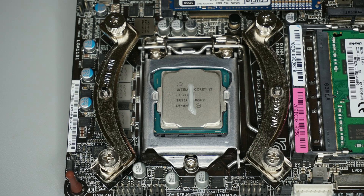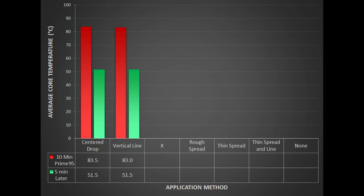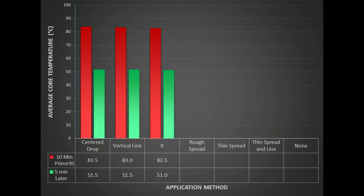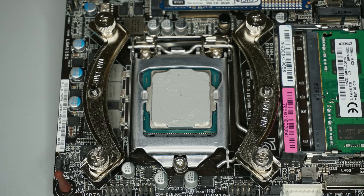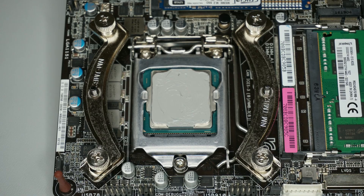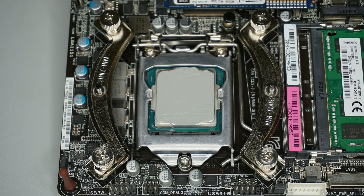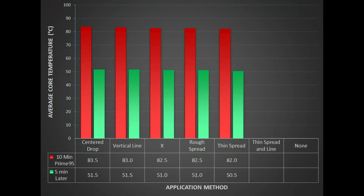I then moved on to the thin vertical line method, where I saw temperatures of 83.0 and 51.5 degrees. With the X method, the temperatures were 82.5 and 51. Using my finger to manually spread the thermal paste gave me temperatures of 82.5 and 51. Spreading the paste with a card gave me 82 degrees and 50.5.